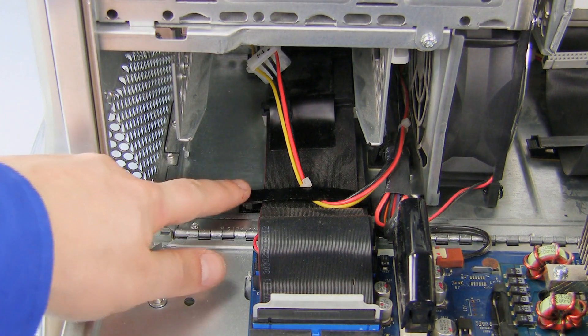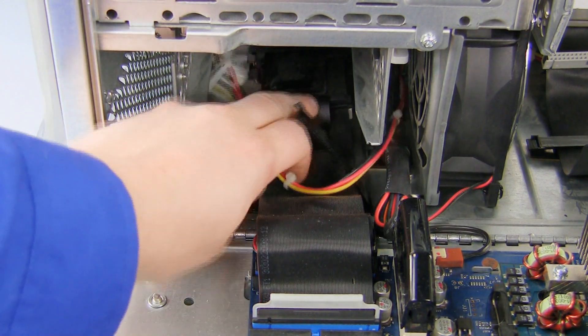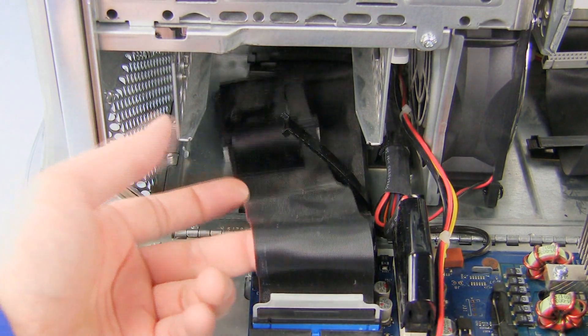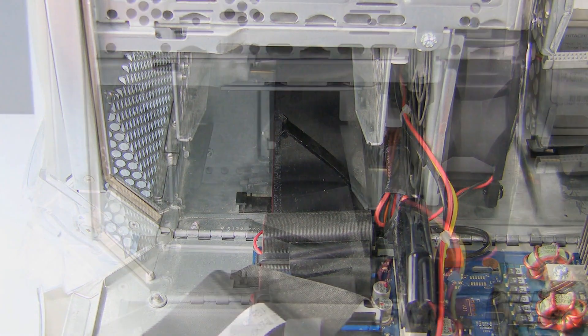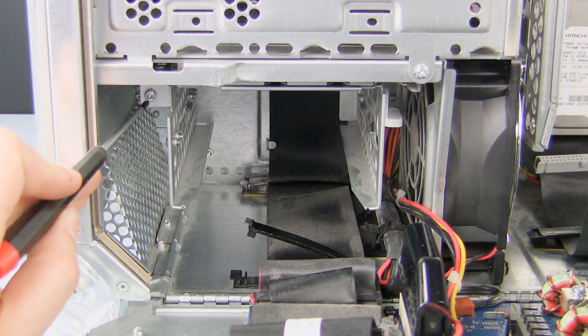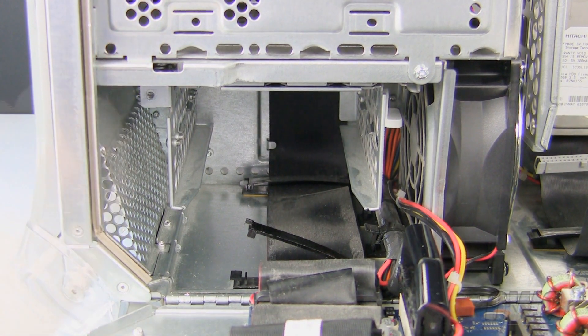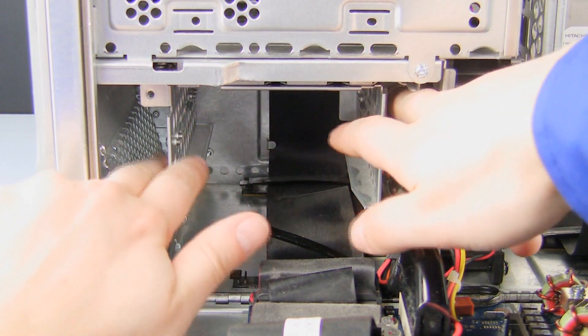To install the hard drive in the front bay, first unclip the ribbon cable here by pushing on it until the clip pops open. Then pull out the power and ribbon cable. To remove the front drive bay, remove this Phillips screw. Now push down on the latch to the right and slide the drive bay out.